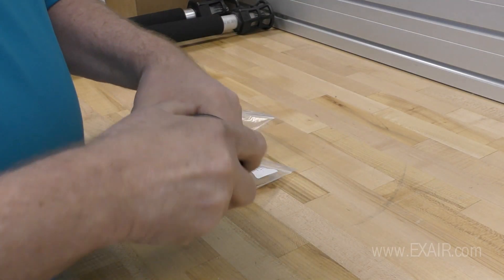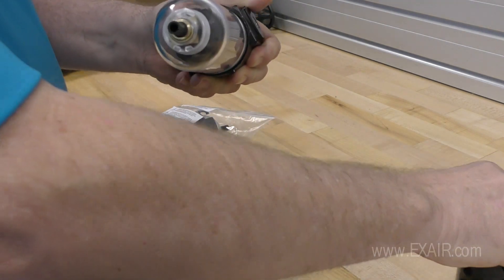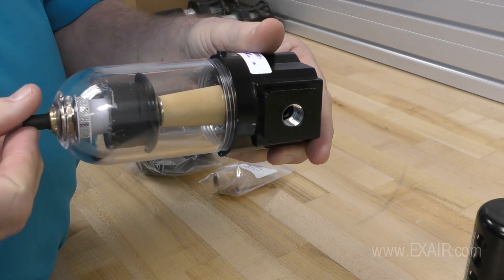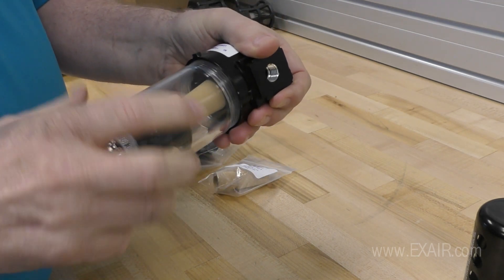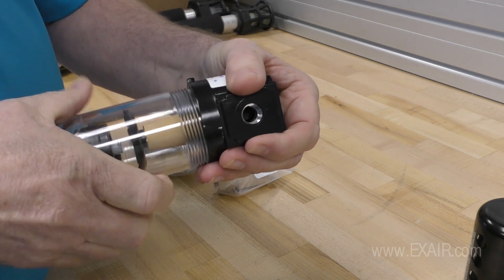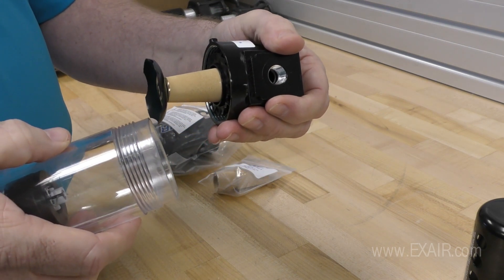First, take the protective metal bowl guard off with a slight twist and pull down the guard, exposing the polycarbonate bowl. Next, unscrew the bowl assembly from the base, exposing the internal mechanisms. You might need a strap wrench if the plastic bowl is too tight.